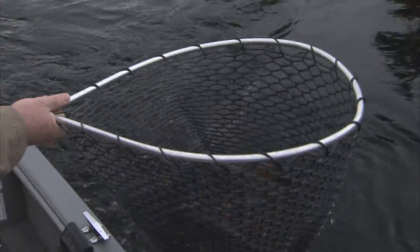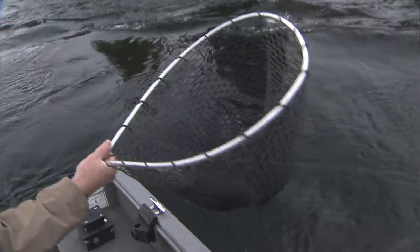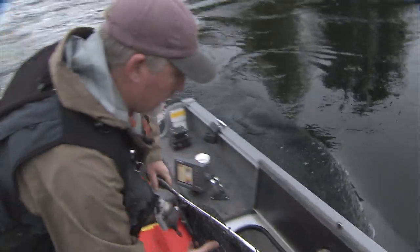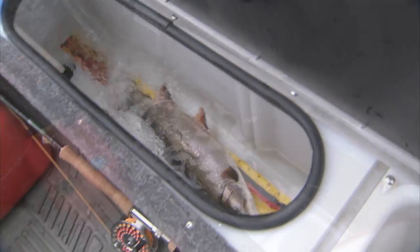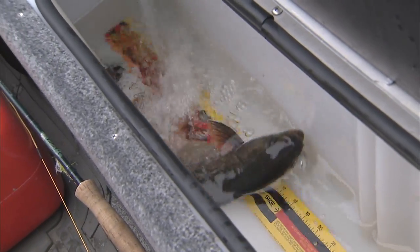And we got him. It's about 18 inches. The current was making me feel it was a much larger fish. Just don't want to keep him out of the water too long. And away it goes. I love that.